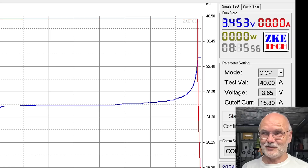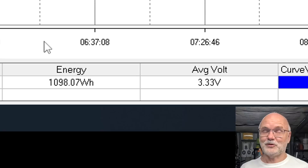Good evening, my friends. It's becoming a late night show again. We have now fully charged this MB31 battery cell — it took 8 hours and 15 minutes, charged all the way to 3.65 volts. The current tapered off to 15.3 amps and then the tester stopped. The capacity is 329.7 ampere hours. We could charge this battery with 1,098 watt hours — 1.1 kilowatt hours — into this battery. That's amazing.